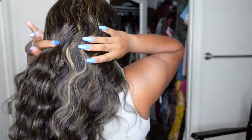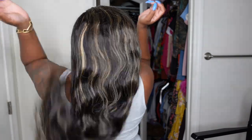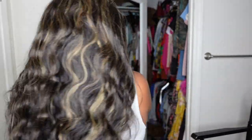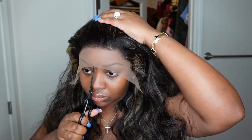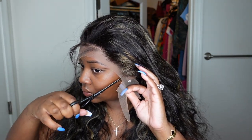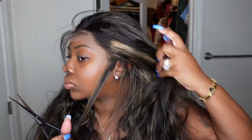This is the wig we're working with today — she is a beautiful highlight lace wig. The color is 1B27 with a dark root, 220% density, 24 inches in length, and the texture is body wave. There is a direct link in the description box.